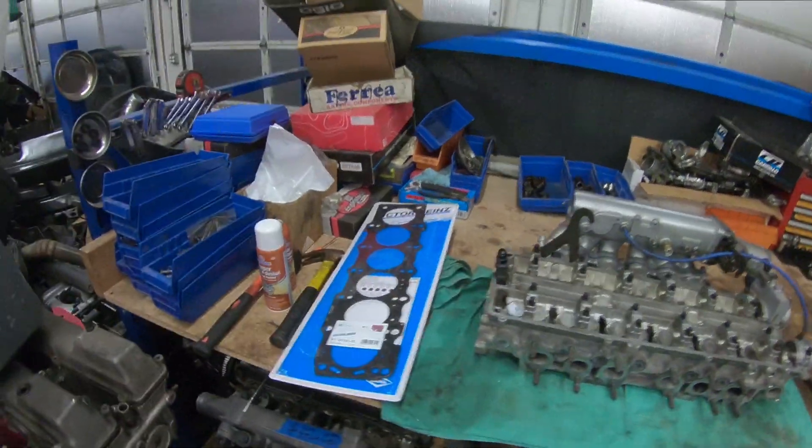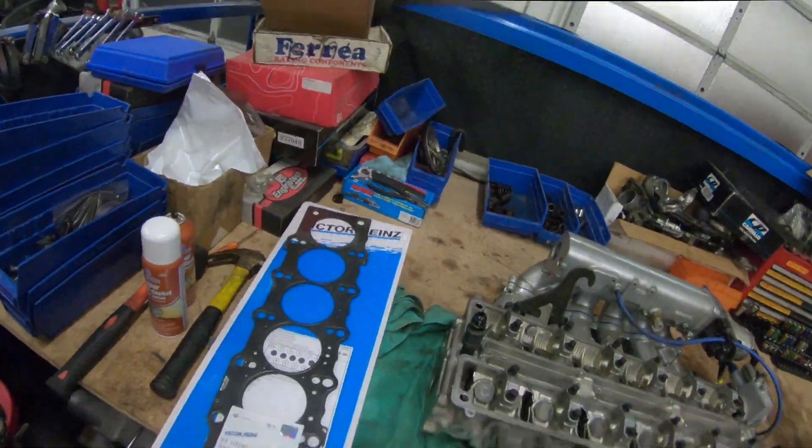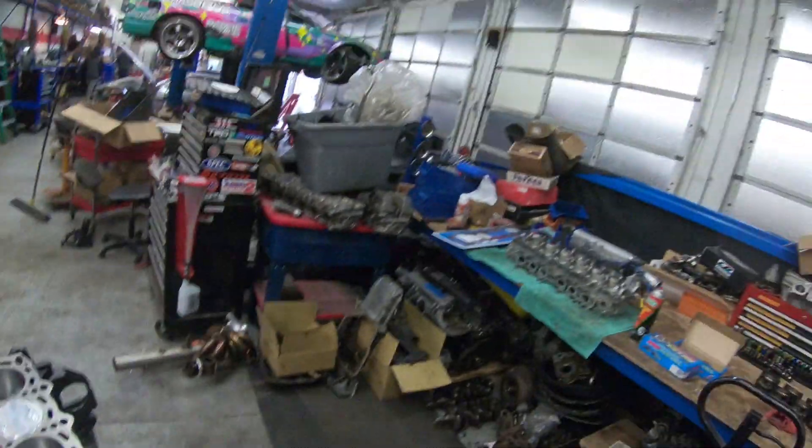There's the cylinder head. These are the gaskets that we use — they've been pretty reliable. I always copper spray head gaskets, typically just to fill in any imperfections. Even though this block has been decked and that cylinder head has been decked, I shouldn't need copper spray, but I'm still going to use copper spray.